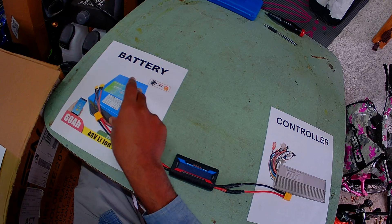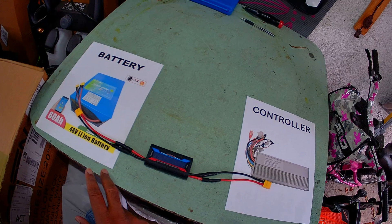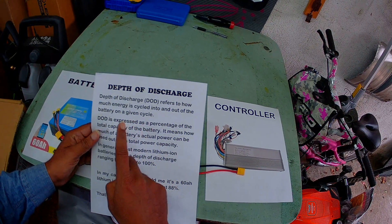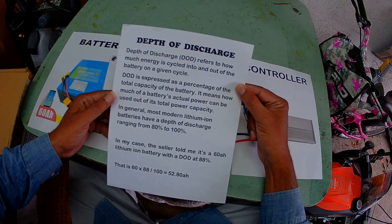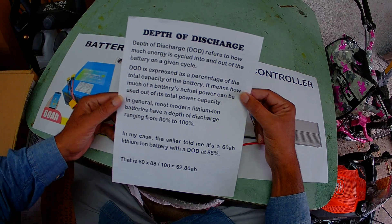This is a 60 amp hour battery. 60 amp hour means that's the total capacity of the battery, not necessarily the energy that is discharged. To understand that, you should know something about depth of discharge. Depth of discharge refers to how much energy is cycled into and out of the battery on a given cycle.